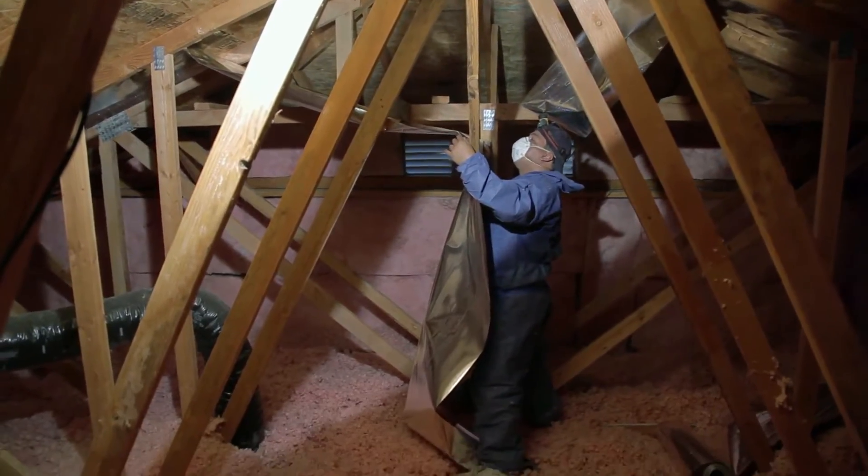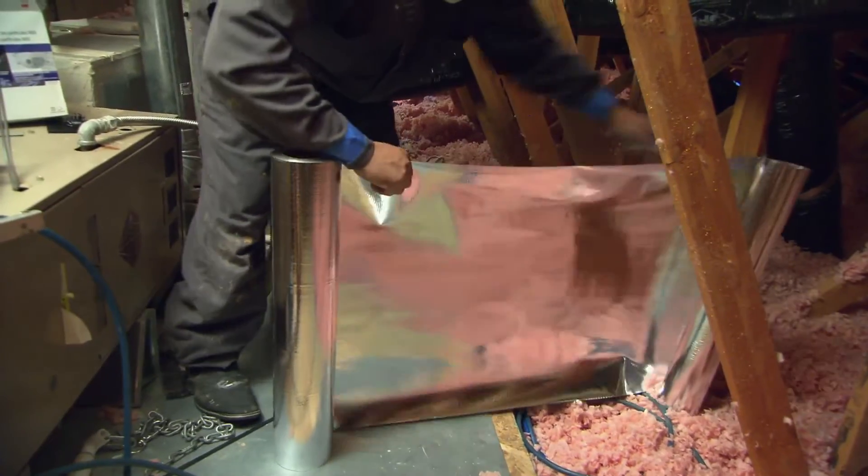Determine the approximate length and width of your attic ceiling. You may want to cut the attic foil into shorter lengths so it's easier to handle.